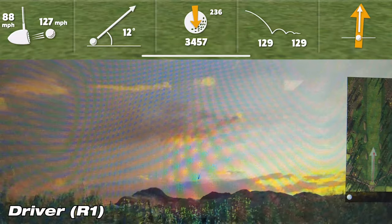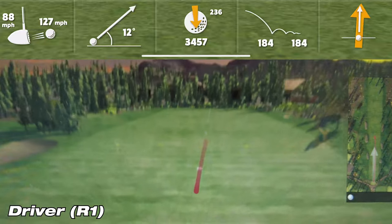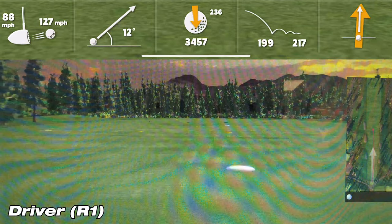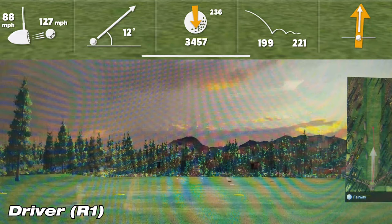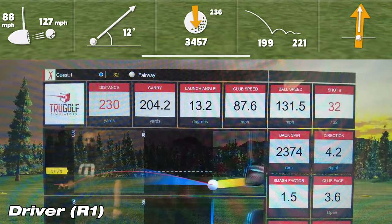On this first shot with the driver on the Garmin R10, it showed a carry of 199 yards, while the sim showed a carry of 204.2 yards — a difference of 5.2 yards. That's definitely within tolerance in my mind.